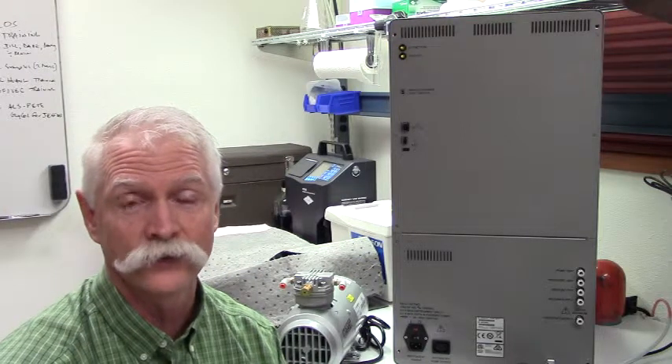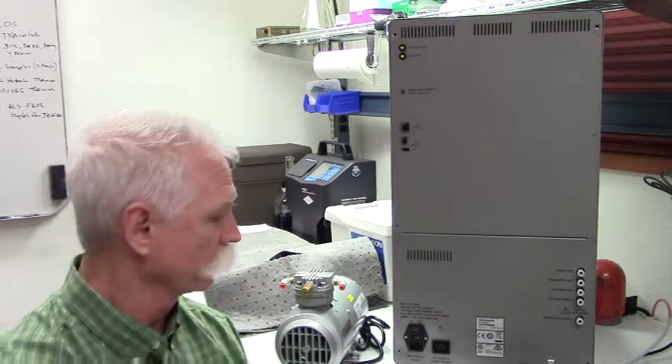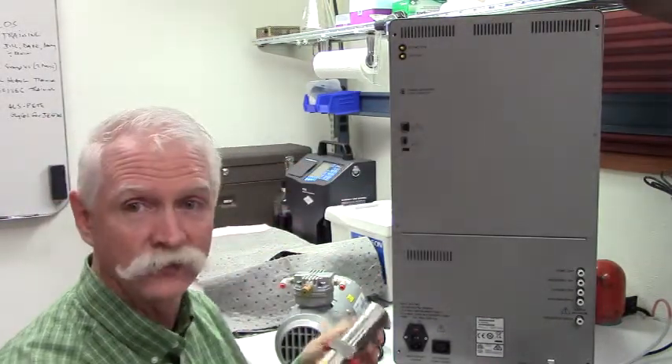Hi, this is Bill Bars from the Application Lab. This is an instructional video to help a user set up their 8011 Plus for the very first time. After you pull the instrument and its equipment out of the box, it really consists of three major components: the 8011 Plus itself, a compressor pump, and the HRLD sensor.